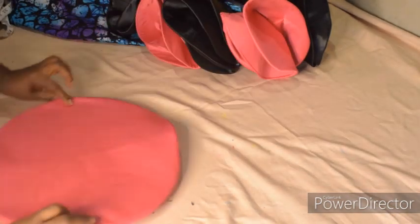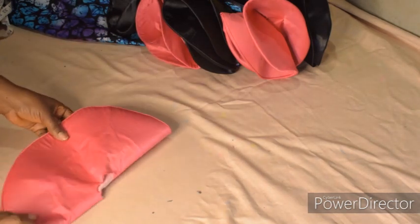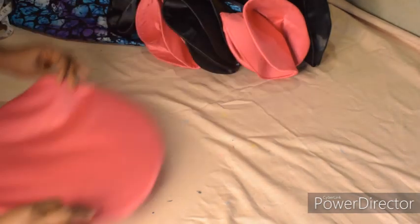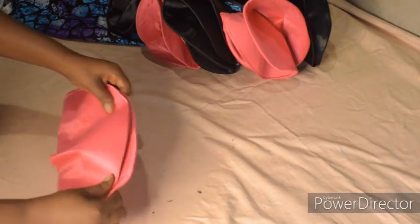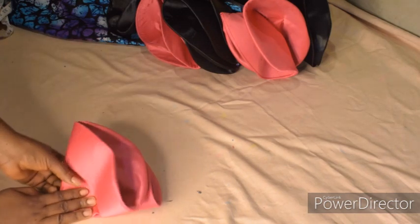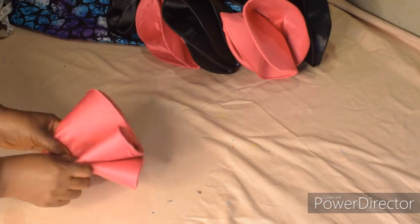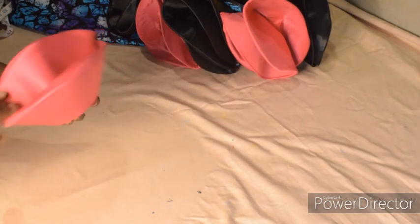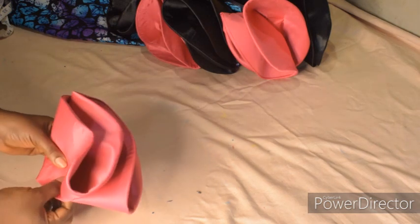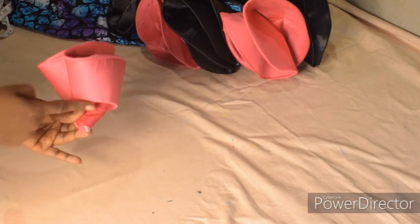The next step is to fold the circle. You can fold either way — fold like this or like this, any one is okay. I'll fold like this, then fold again, and again into four. After folding into four, I'm going to fold it once more. It can stop here but I'll fold again like this, and then stitch. I'll go to the machine now to stitch this point.